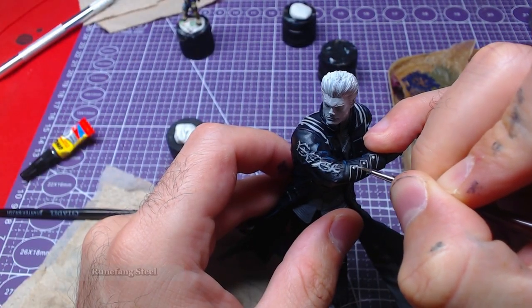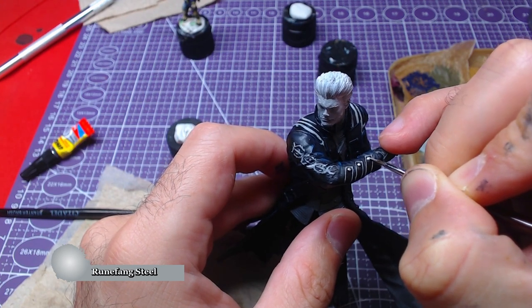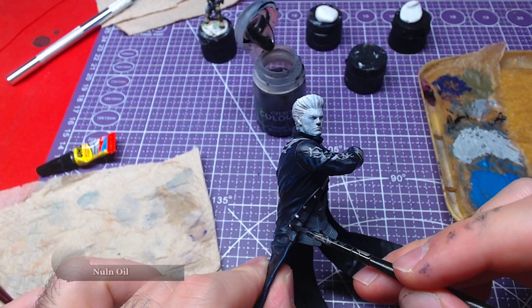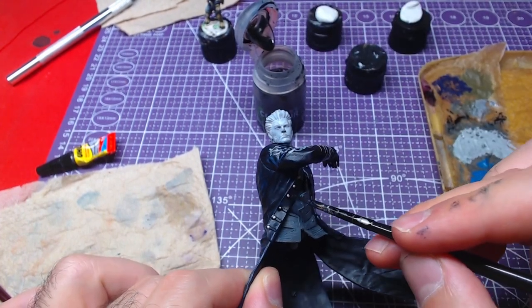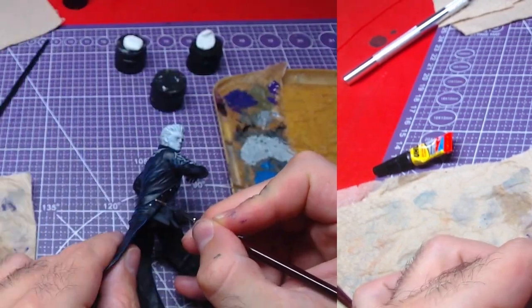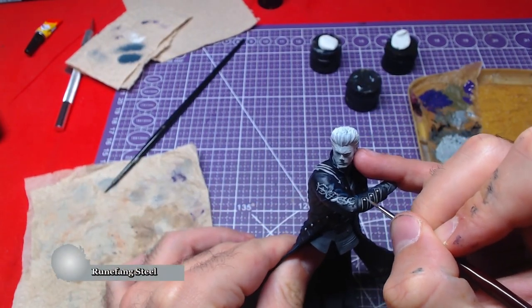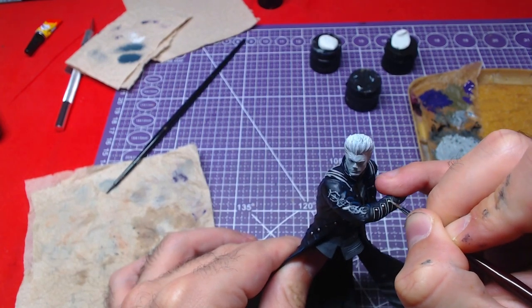With Runefang Steel, we will paint the cufflinks as well as the buttons that exist on the coat. As with all metallics, we will shade it with Nuln Oil in order to give them some depth. Once the shade has dried, we will go over the buttons again, giving them a nice highlight with Runefang Steel.